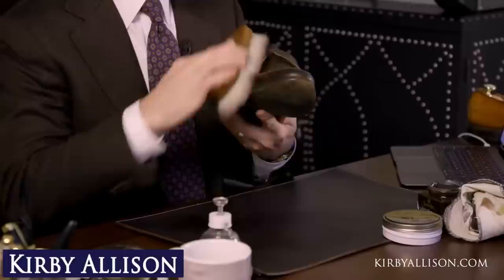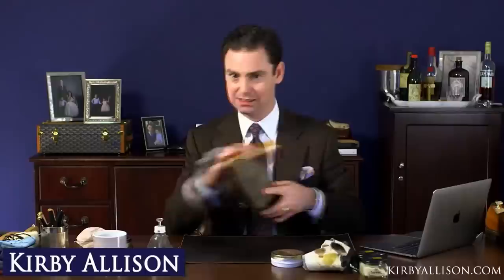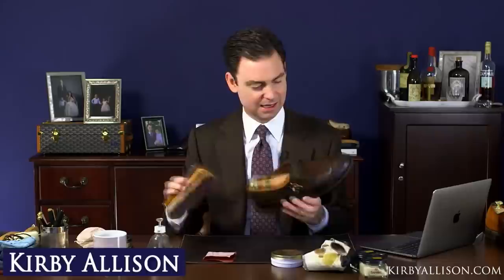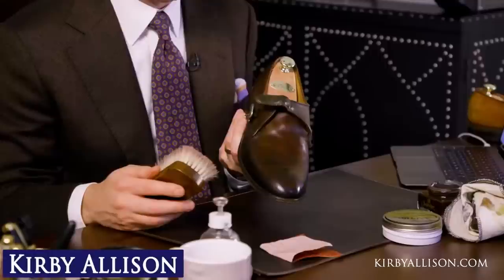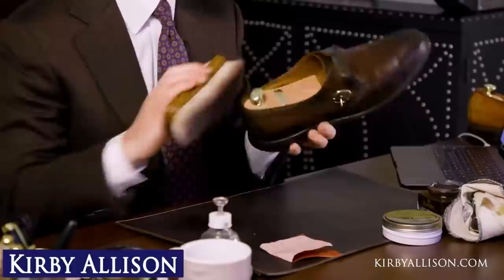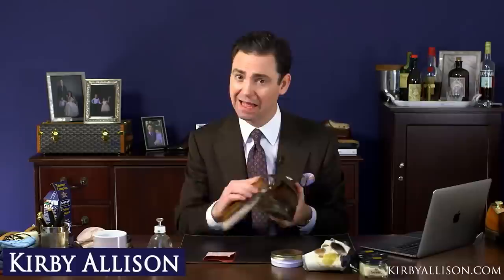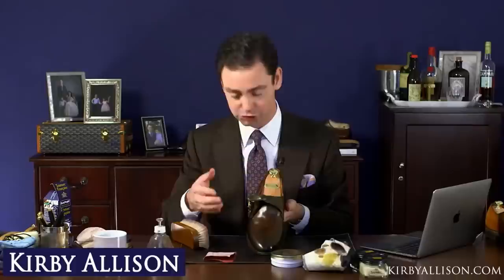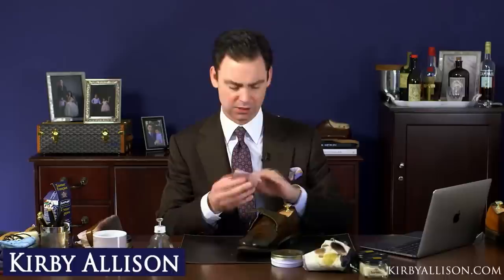The cream polish has dried — you really want to allow it a little bit of time. Just one buff with the Medaille d'Or cream polish and it really looks quite exceptional. Look at that — this is really coming together nicely. You'll remember yesterday how flat these shoes looked after the dye was applied and before any polish. Whenever you strip a shoe you're pulling all the waxes off and it's always going to look flat — but look at this now. It looks exceptional.